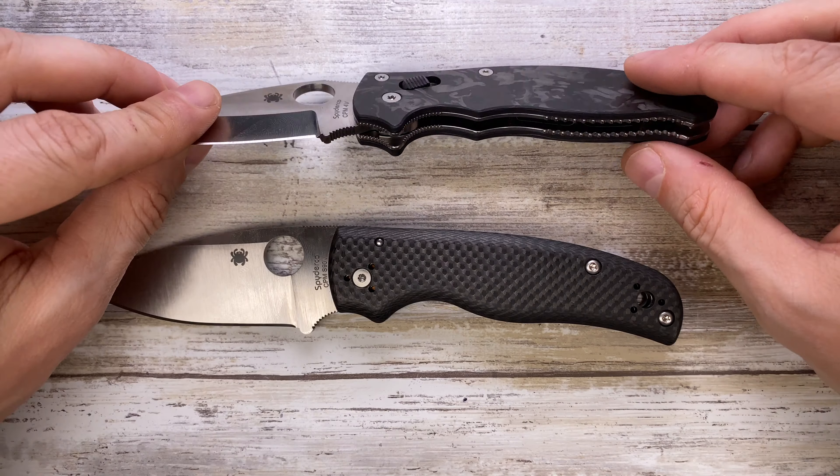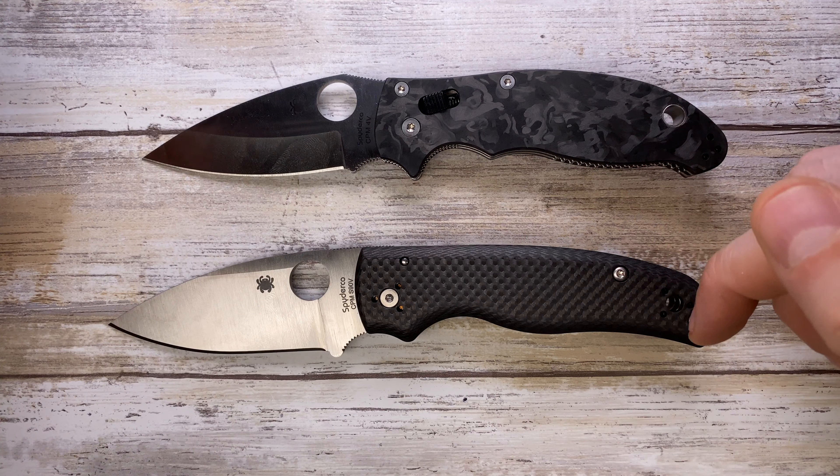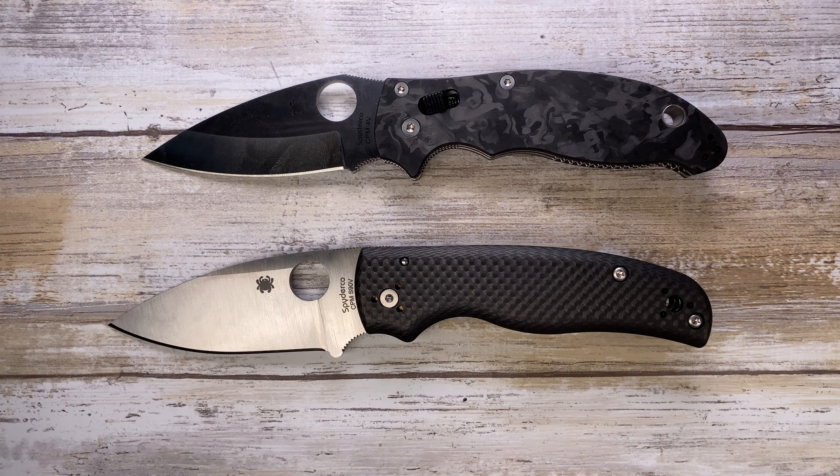So there you have it — that was my quick comparison review between the Manix 2 and the Shaman from Spyderco. Hope you guys enjoyed this video, thanks for watching and stay tuned.